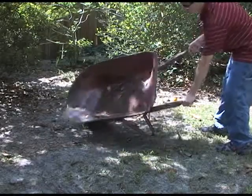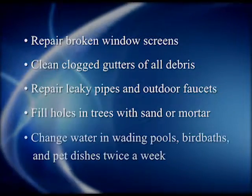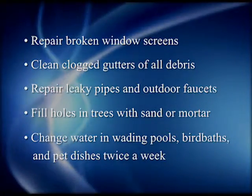Empty all containers — anything that can hold water. Repair broken window screens. Clean gutters of all debris. Repair leaky pipes and outdoor faucets. Fill holes in trees with sand or mortar. Change water in wading pools, bird baths, and pet dishes twice a week.